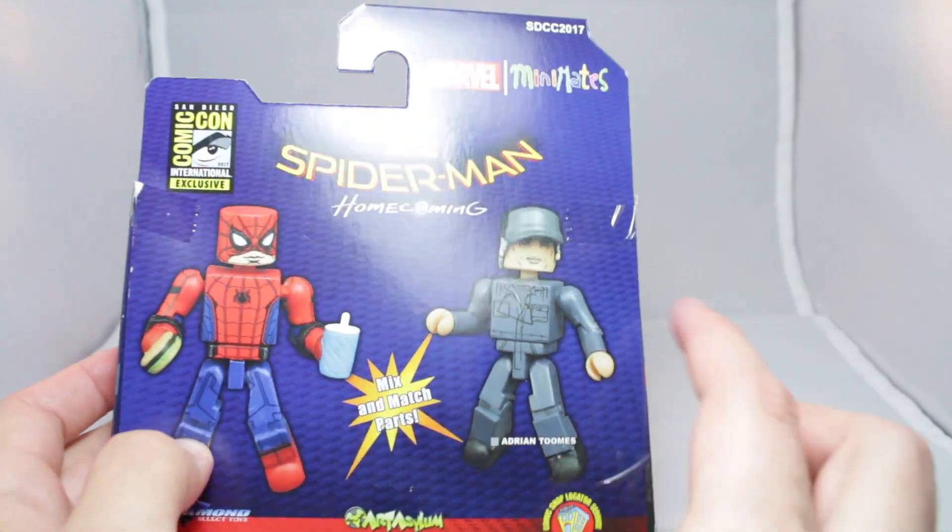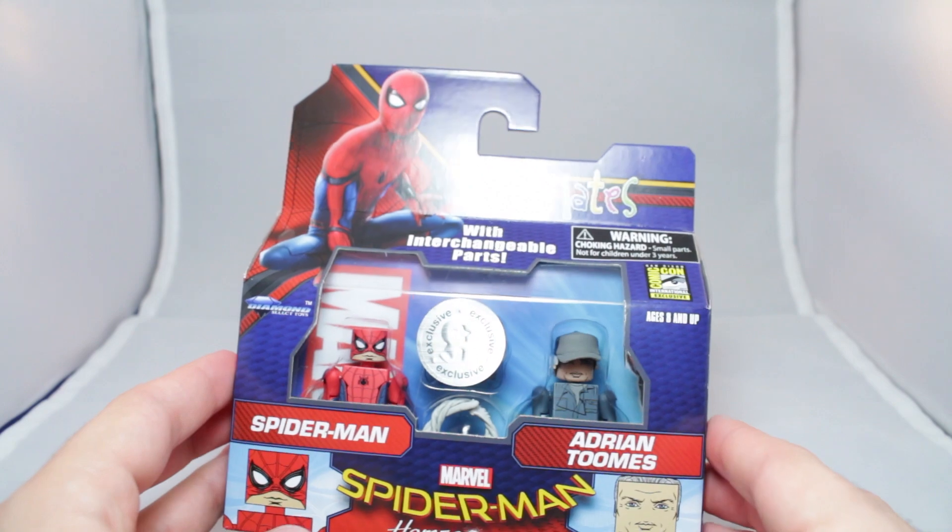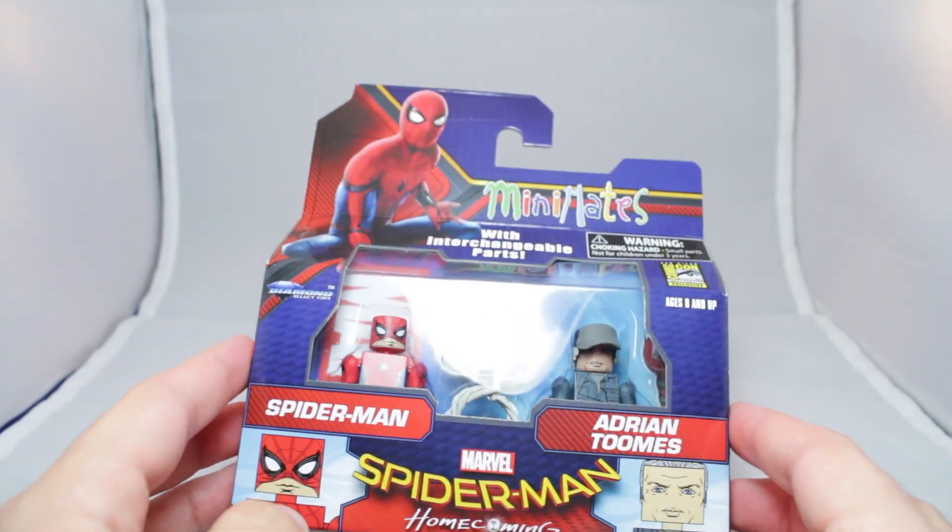I'm really excited for another version of the Vulture. Spider-Man, eh, but he does come with some fun accessories, so I'm looking forward to that. Let's begin.